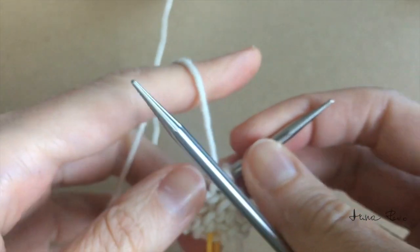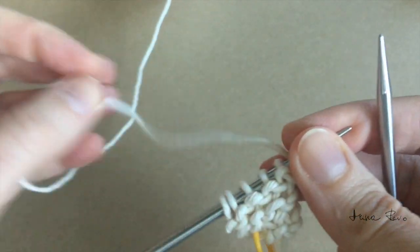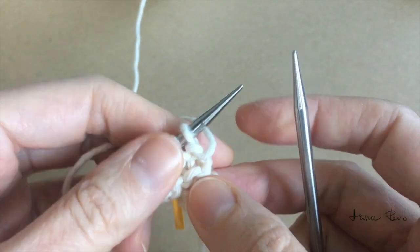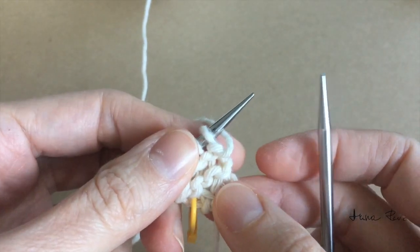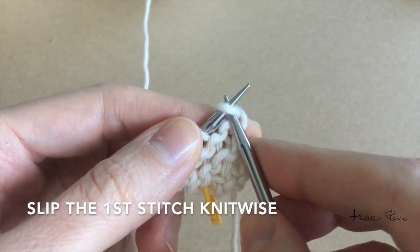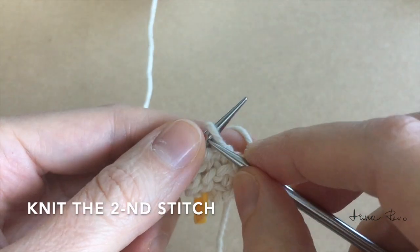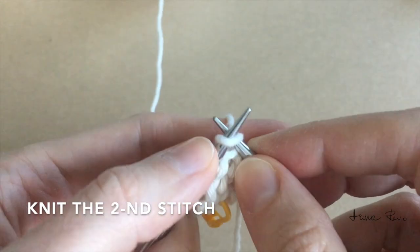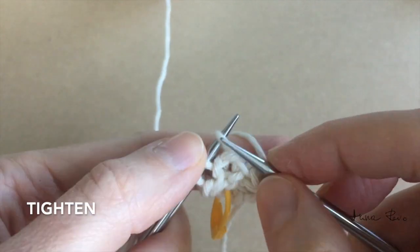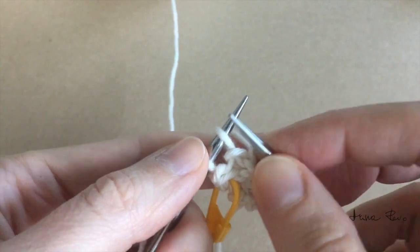Again I turn my work around and place the working yarn under the left needle tip and behind my work. This side is without increases. I slip the first stitch knitwise, make a knit stitch, tighten a little bit the first two stitches, and work all the stitches as knit stitches.